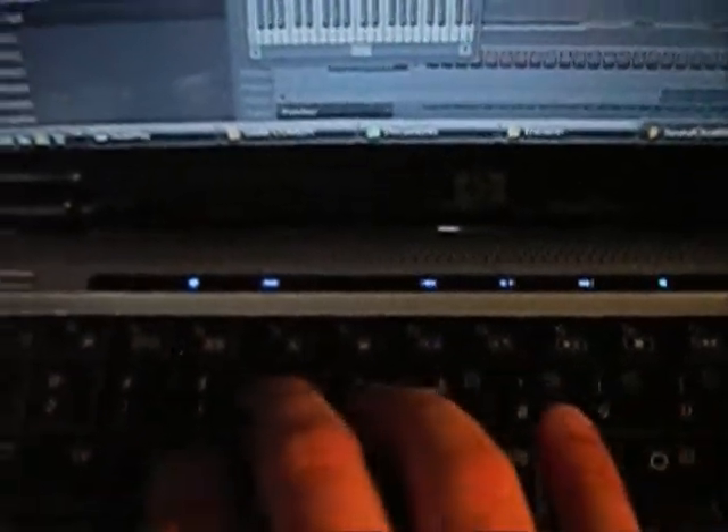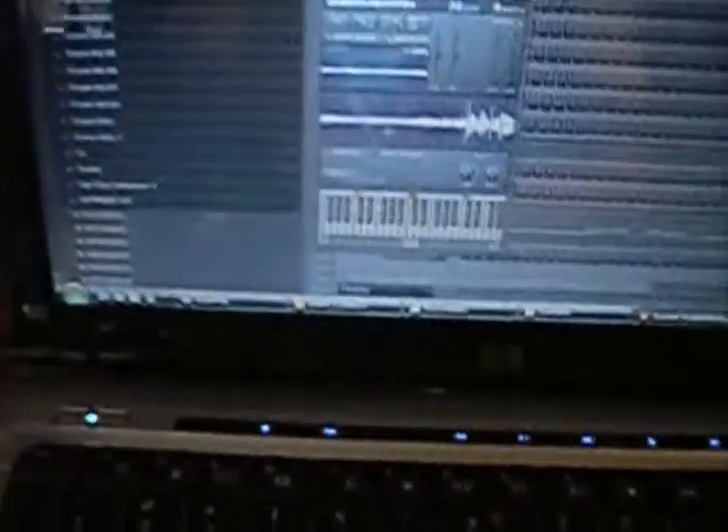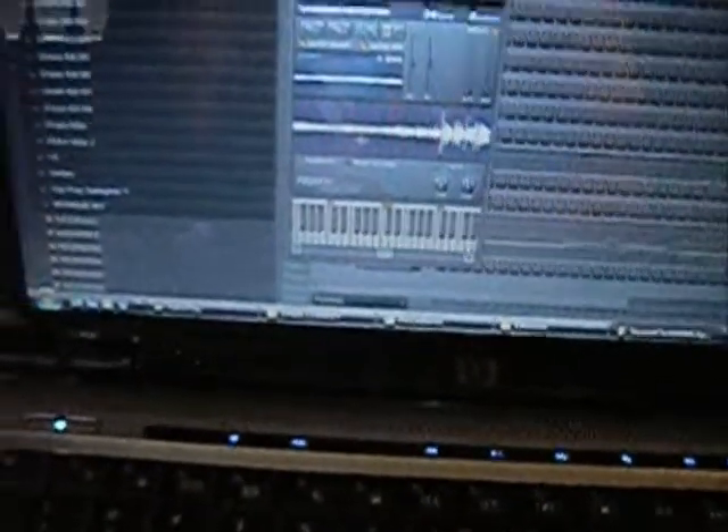So in the Fruity Slicer it's in 16 slices. If you click on this last one over here, it's going to say 16 right there. So there's all the chops in there. You can play them on your keyboard, but I really don't suggest that — it wears on your keyboard for one, and for two, it's not a comfortable way of making beats.